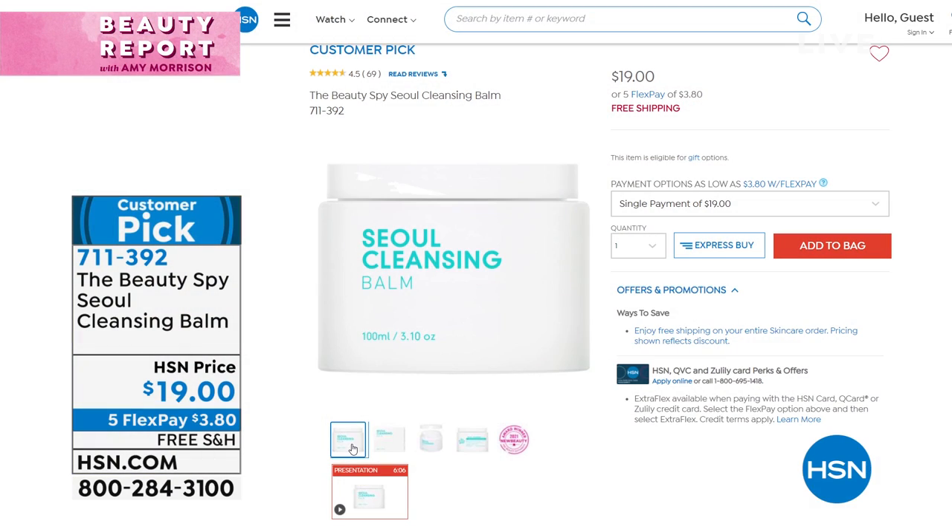You don't even need water. You put it on and it will melt everything away — it's a balm that liquefies. It's a customer pick. All your makeup, all your long-wearing eyeliners — it takes it all off. It's $3.80, so if you'd like to pick it up, you've got to order right now.